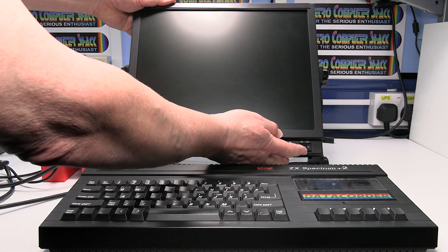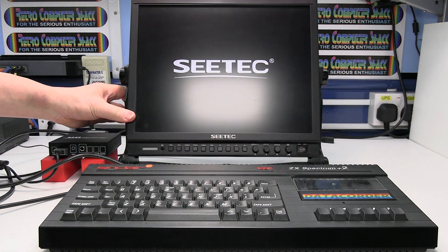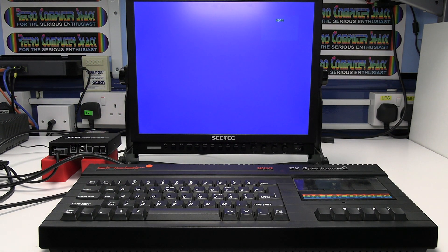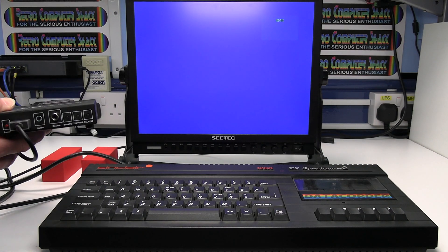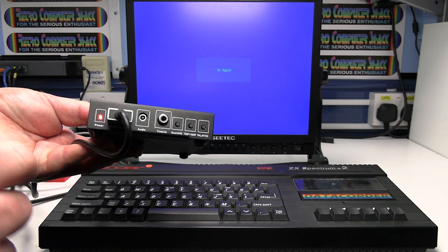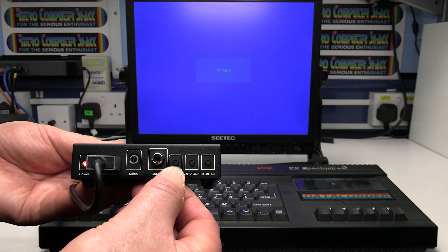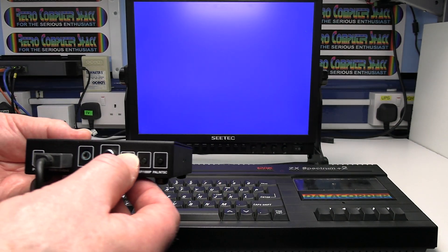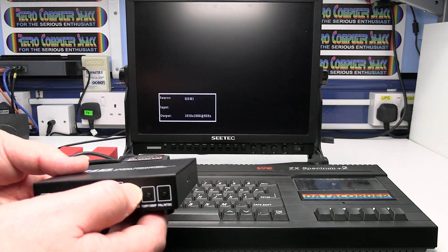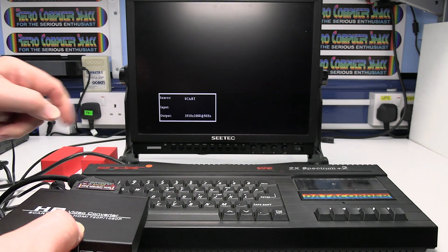Next, switch on the monitor or TV and select the HDMI input — on this monitor there's just a button on the front, it'll be different on yours. Next, switch on the power to the video converter and you should see a light come on. Click the SCART HD button to select the SCART input on the TV. At the moment it's showing HDMI and we want SCART input, so press the button so you see SCART on the screen.